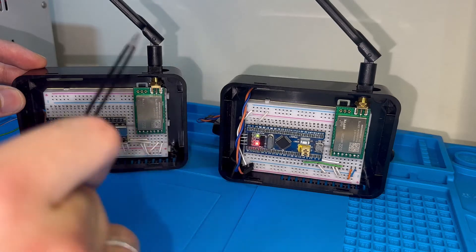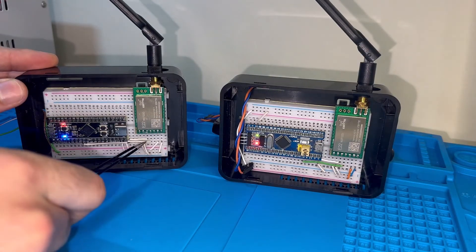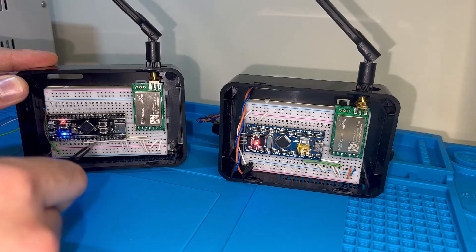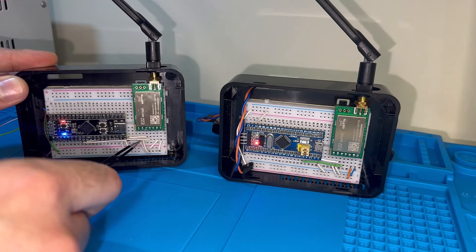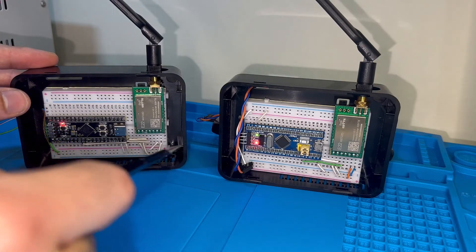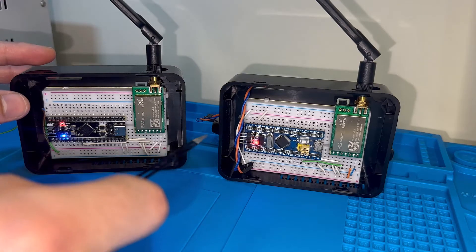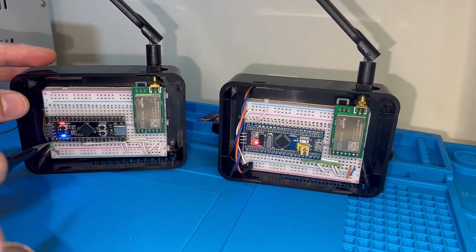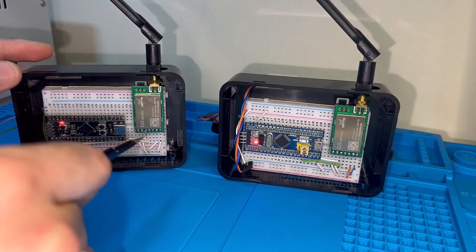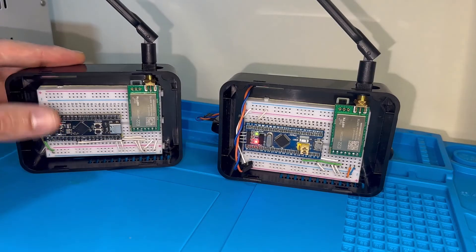The LoRa module communicates over the 868 MHz band and is connected over UART to the MCU, so commands and packets to be transmitted are sent by the hosting MCU. Both MCUs are running the same ping-pong wireless communication firmware loaded on the STM32 M4 controller. When a message is received wirelessly, the onboard LED toggles; when communication stops, the LED toggling stops.